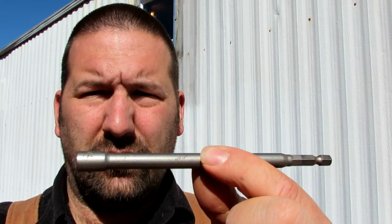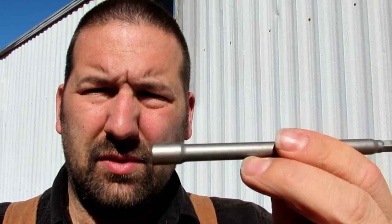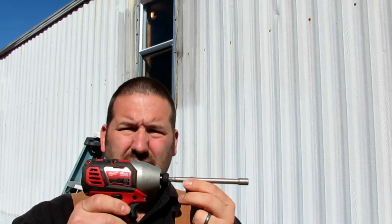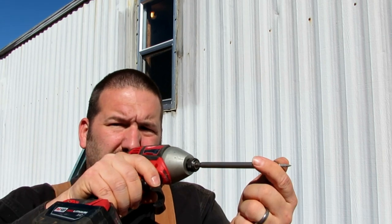I also like using this quarter-inch magnetic nut driver — it's a six-inch driver. It really gives the impact a nice feel. When you have the screw, it's not right up on it — it's actually out here so you can just hold it and make your screw go in. I just wanted to show you what I used for the hardware and tools.